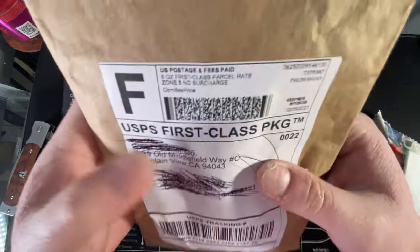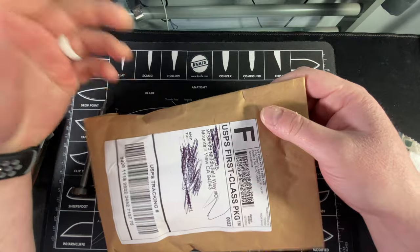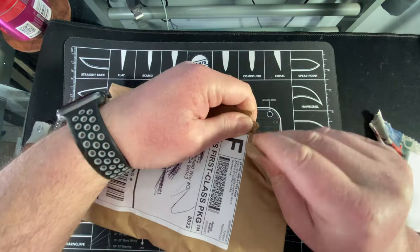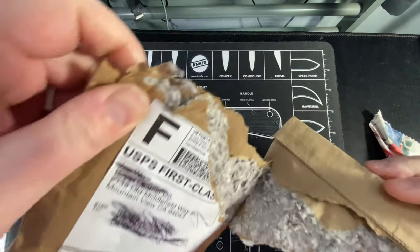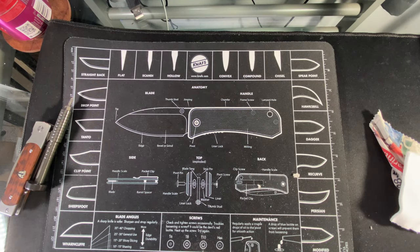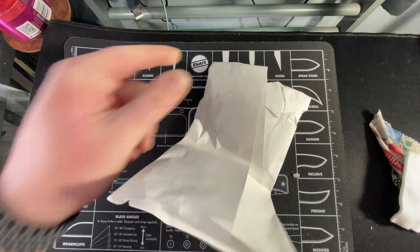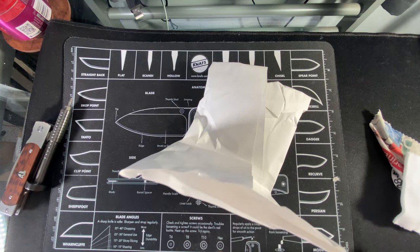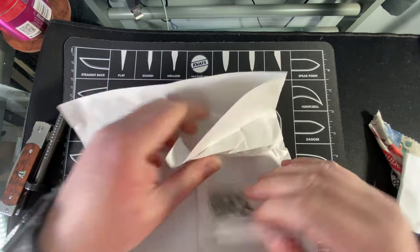I tried to cross some stuff off here - if you know me you probably know my address anyway. I'm not using a knife to open it because I'm an idiot. Look at this insulation - what is this, is this guy trying to kill me? Just kidding, I think it's just a padded envelope.